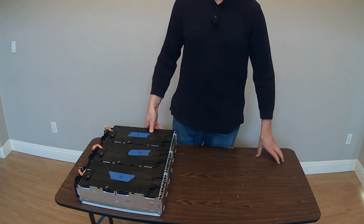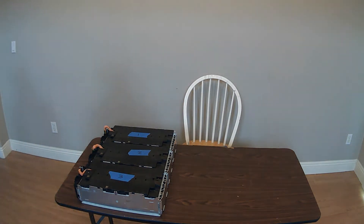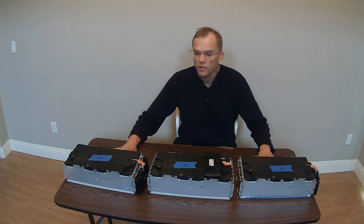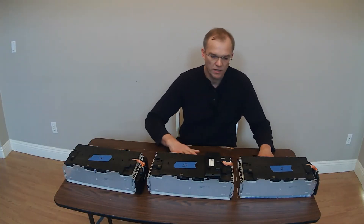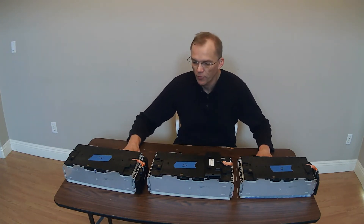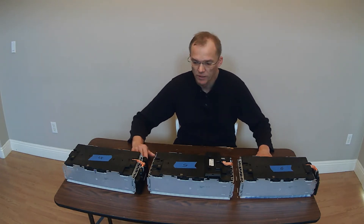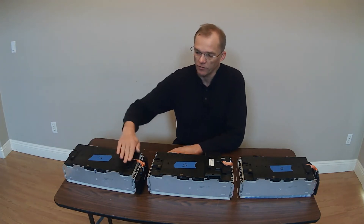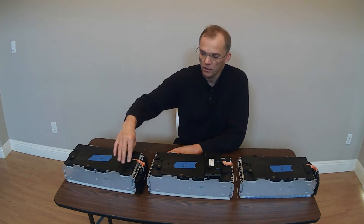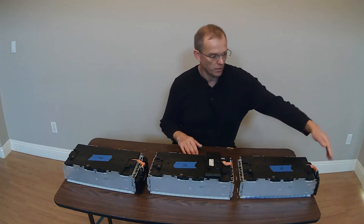Now I'm going to bring out the other ones. These are cell modules 4, 5, and 6, and I want to point out how they're the opposite of 1, 2, and 3 when it comes to where the slave BMS boards are mounted. On these, this is the negative, this is the positive, and the slave board is towards the positive lead terminal. Negative, positive, and BMS — negative, positive, and BMS.